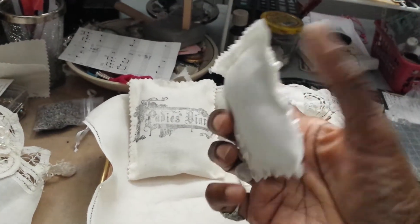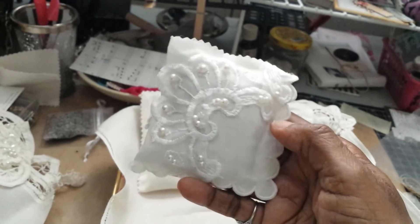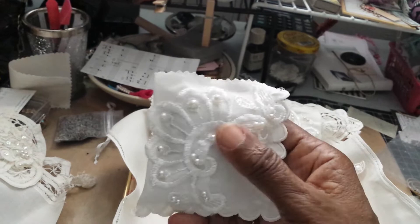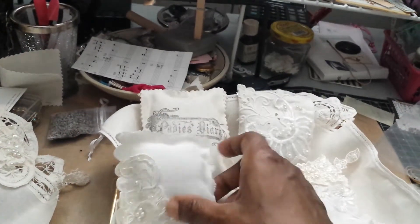These are so easy to make and so much fun. I'm basically sewing them by hand, inside out, and then gluing the appliques to them.